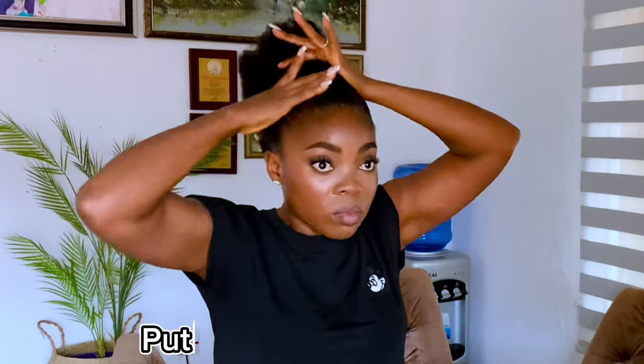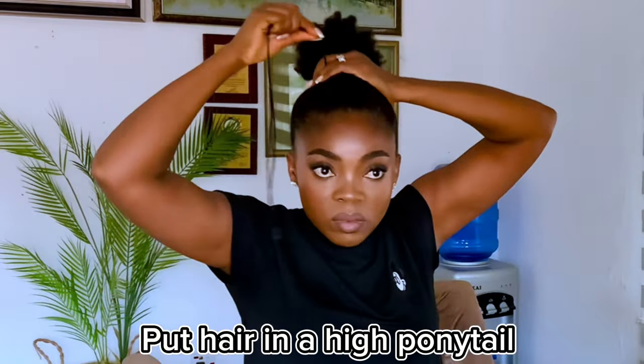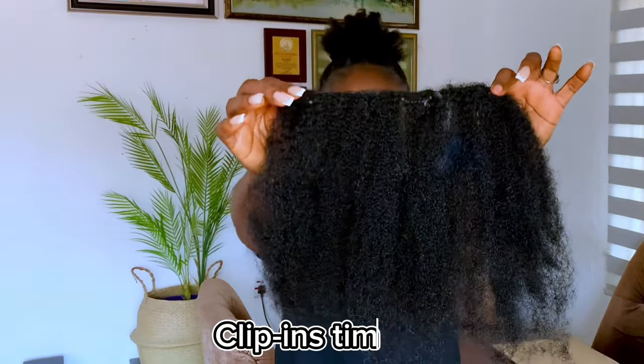Next I'm putting my hair in a high ponytail. Please remember not to make it too tight because of the edges — we still need them edges! Now look at my actual length. There's little I can do with this length at the moment, so it's time for the clippings.